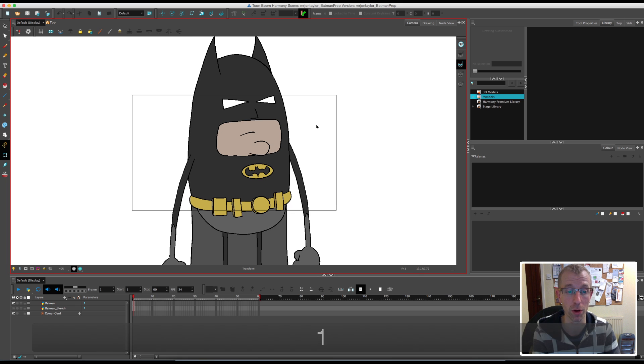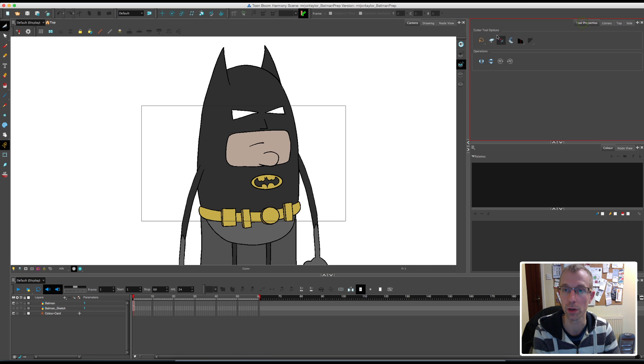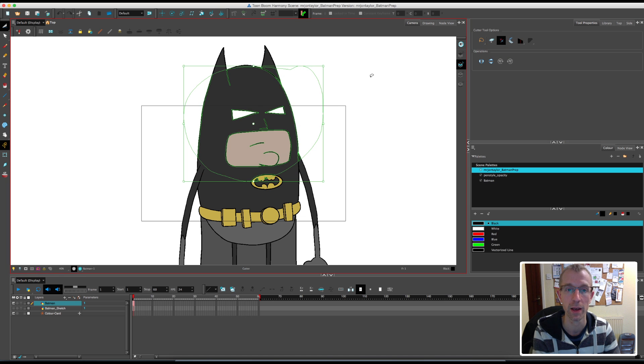Now the sort of breakdown cutting out process is really, really simple. Basically what I'm going to do is here in the camera view, I'm going to go up to my Select tool and drop down to Cutter. What you want to do is put as many of these pieces as you can see on the screen, like his eyes, his nose, his mouth, onto new drawing layers. To do that I'm going to use my Cutter tool. Over in the Tool Properties window you have a few options: you can either use a Marquee tool which is the square box option, or you can use the lasso which lets you draw around a certain area. The Cutter tool obviously cuts a section of the drawing out.